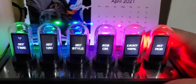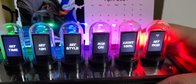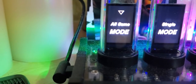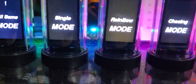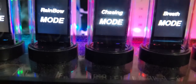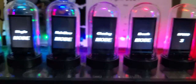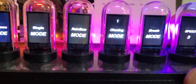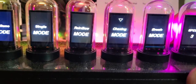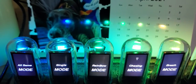I want you guys to see how the RGB works. Under RGB settings you can have: demo mode, all same mode, single mode, rainbow mode, chasing mode, and breath mode, and you can change the speed. So for example, let's go to chasing mode.